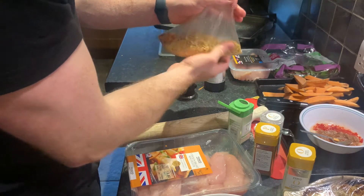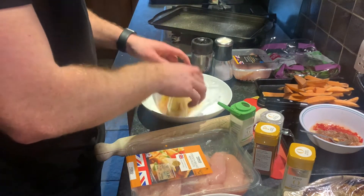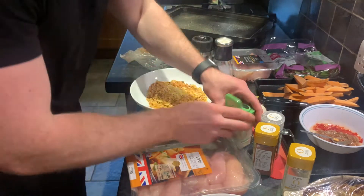I'm going to shake that up and put this in a separate bowl. That will be one coating for the chicken.